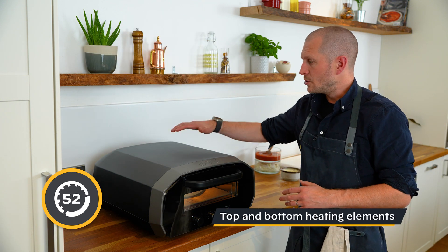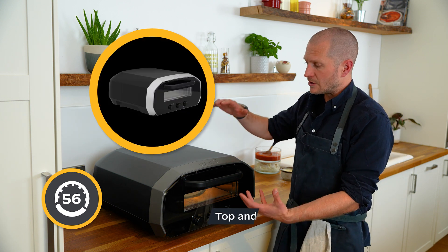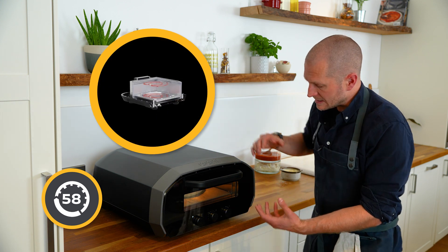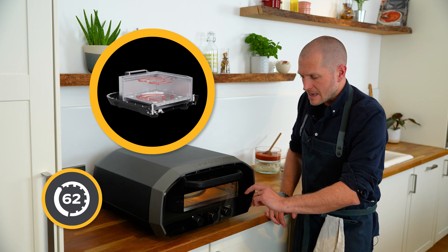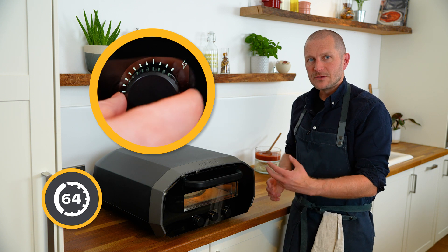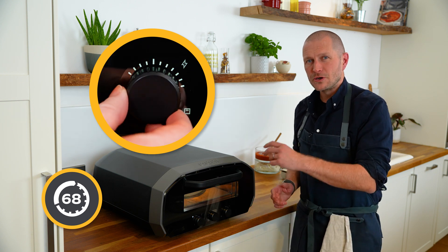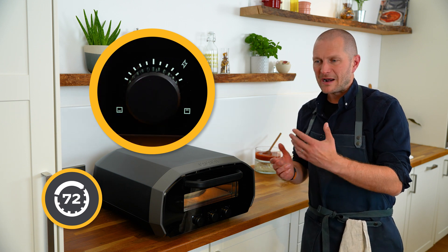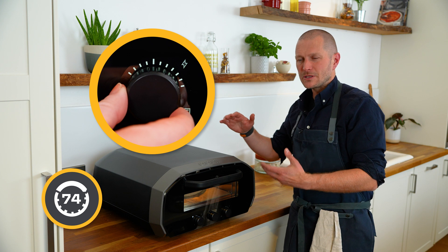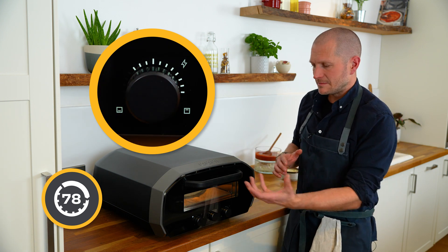The oven itself has two elements — one on the top and one underneath the stone — giving you balanced heat from both sides. We have what we call the balance dial, which is pre-tuned for each of the temperatures you might be cooking at. But you have the option of fine-tuning that to your preferences: if you want a little more heat on top, turn it to the right; if you want more heat to the base, turn it to the left.